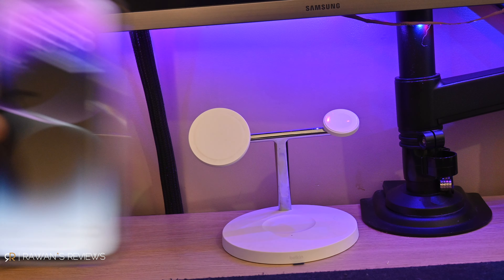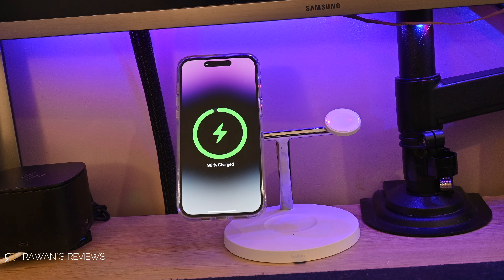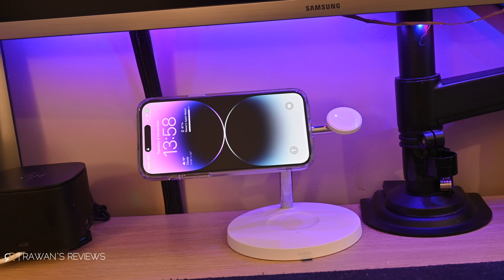I use a MagSafe charger on my desk, so whenever I'm sitting at my desk I just place the phone there — it's like a stand, but the phone is also charging. Before I sleep, if I want to charge my phone on my bedside table, there's also a MagSafe charger. I don't need to fumble and try to find the cable in the dark and try to plug it in. I just lay the phone on the charger and voila.